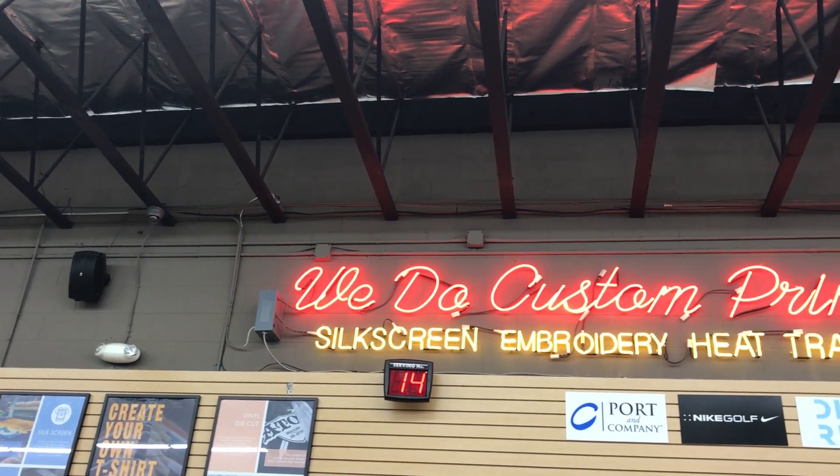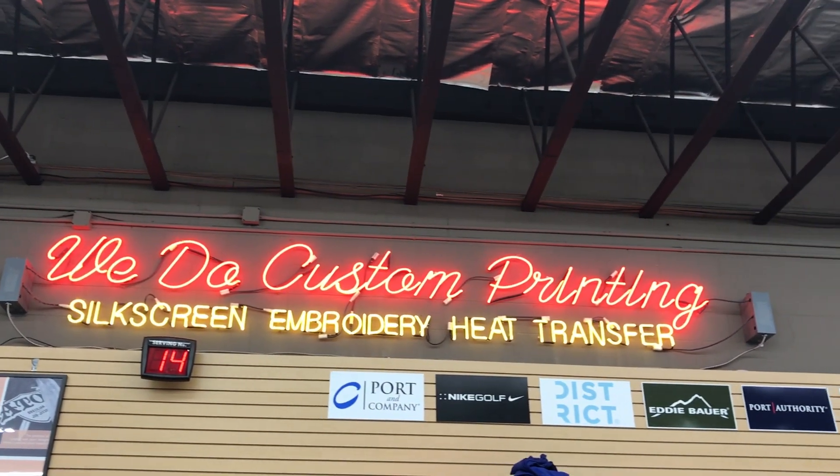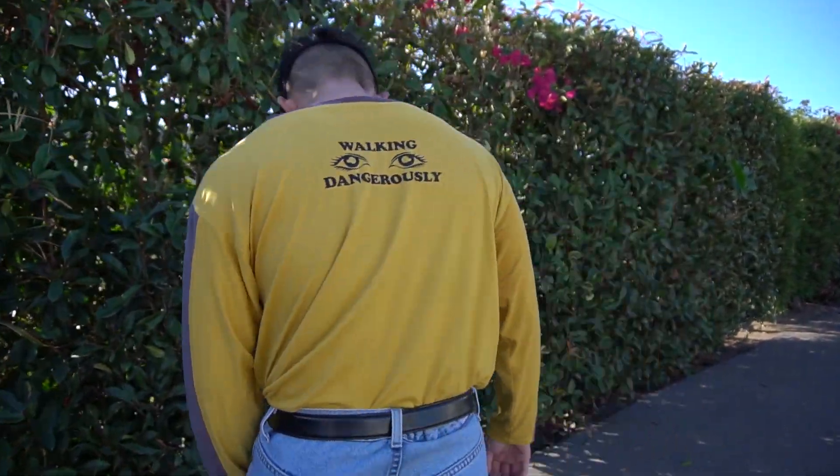After I pieced together the t-shirts, I actually went to my local print shop and got some vinyl die cut pressed on. And here is the final product on body.